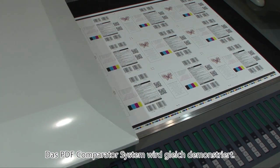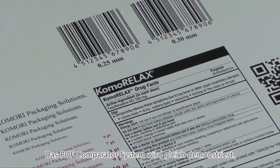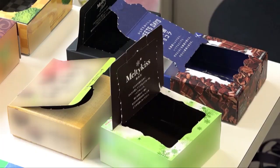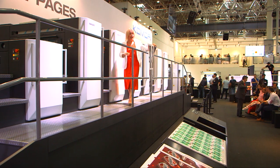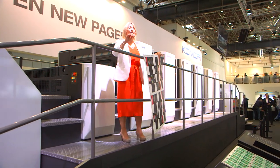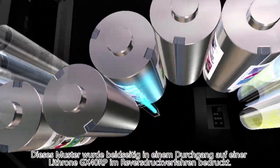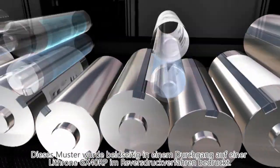The PDF comparison and detection will be demonstrated in a moment during our second job. We'll continue the plate change now. Take a quick look at this sample — it's a food package, and printing on both sides of the board is becoming more and more common in the marketplace. This type of job can easily be produced on the Lithrone GX40RP, which is to your left-hand side on the stand, with its double-sided printing for one-pass production of packaging.